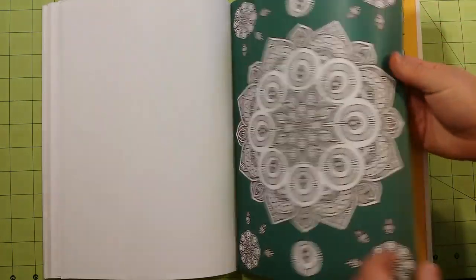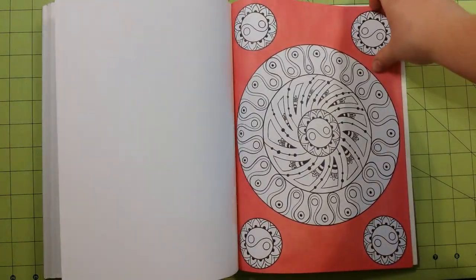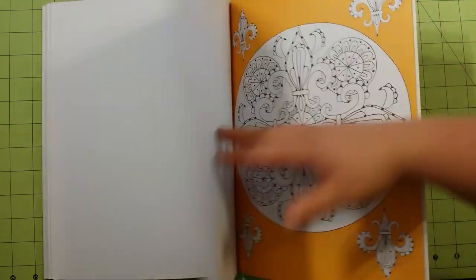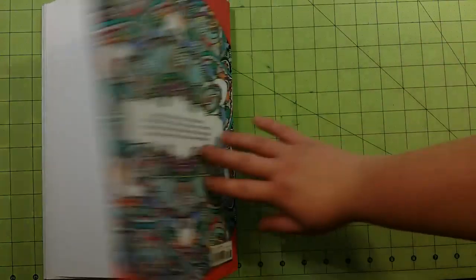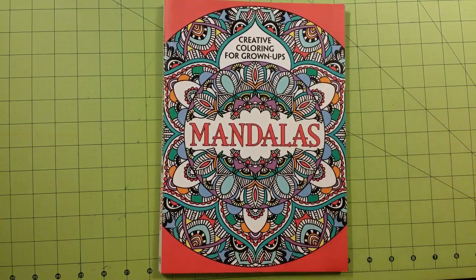I have not counted to see how many mandalas are in this book, but it is quite a few. And that is the end.